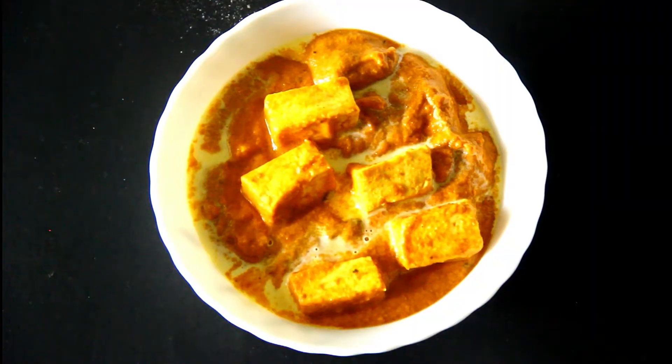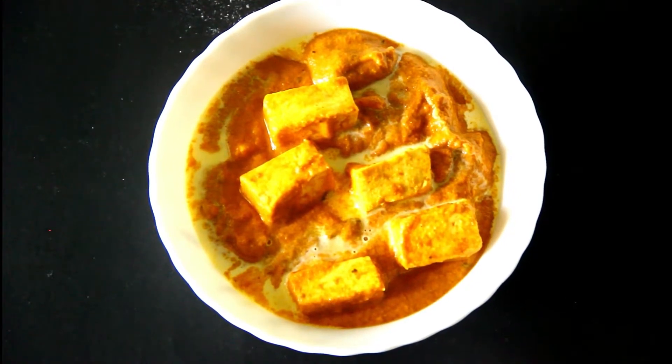Vanakkam, this is Murugusitchan. Today we are going to make paneer butter masala. This paneer butter masala is what you get at the hotel — today I'll show you how you can cook it at home.